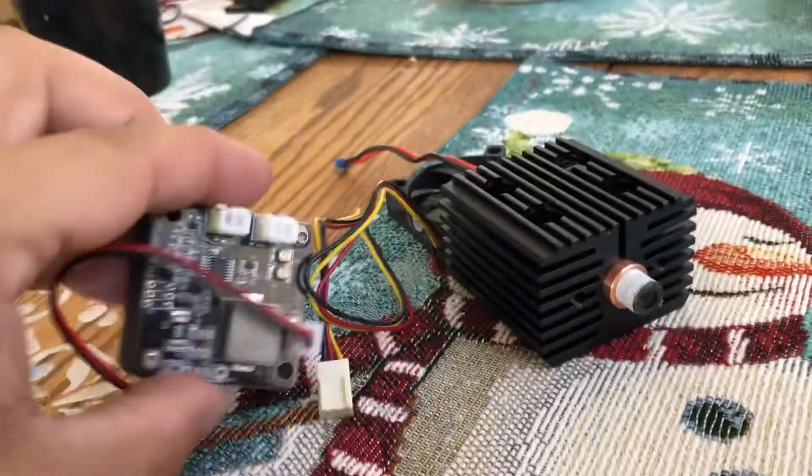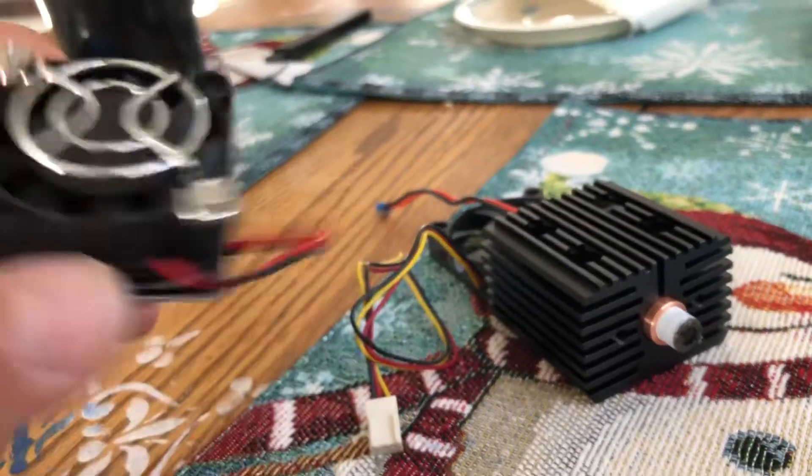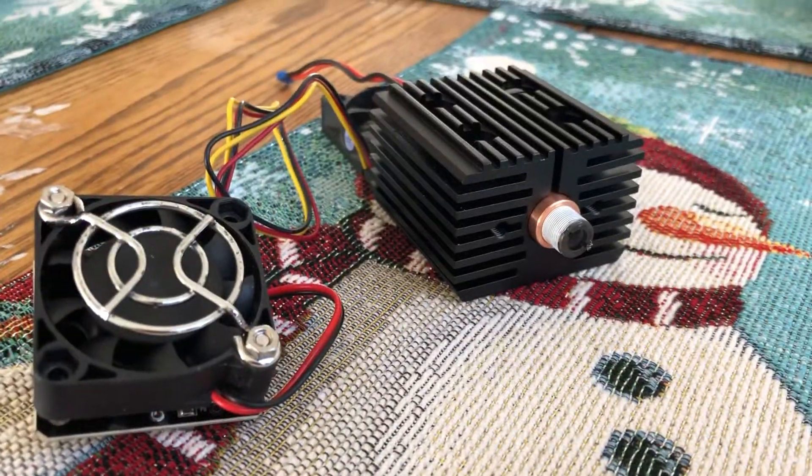This is the kind of stuff you get from Zach — good, high quality stuff. You won't regret those purchases. All right.